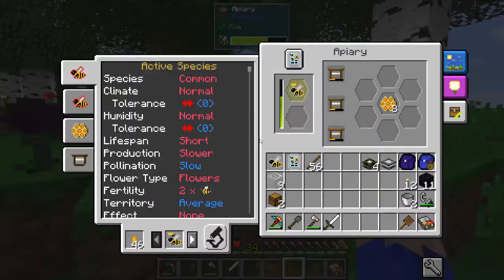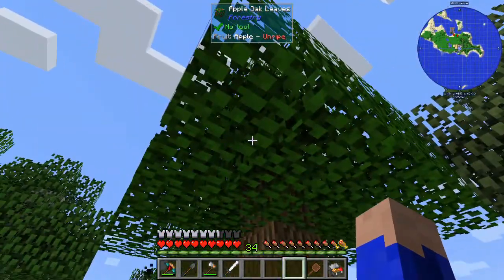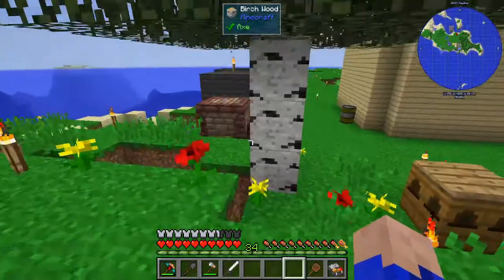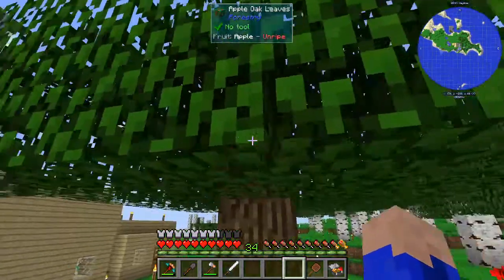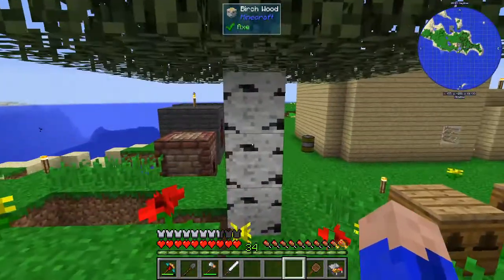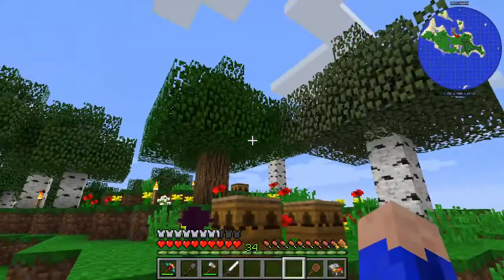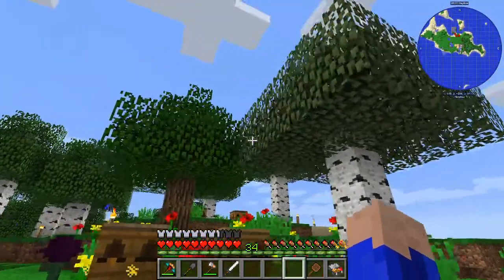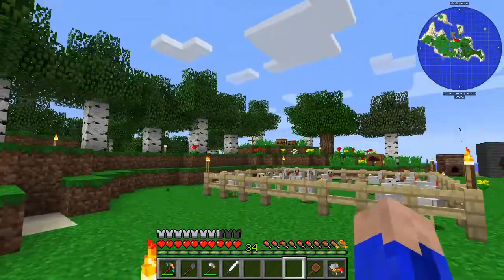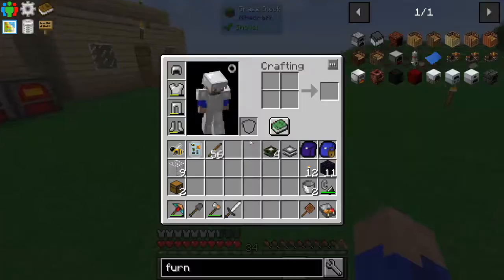Our bees are doing really good, and I have these two new types of trees here - the apple oak leaves and the silver birch leaves. I had to scan the saplings for each of these using my portable analyzer to make them into ones that can breed into the next one, because I was not getting any cross pollination. So I had to do that up real quick, and it wasn't too big of a deal.